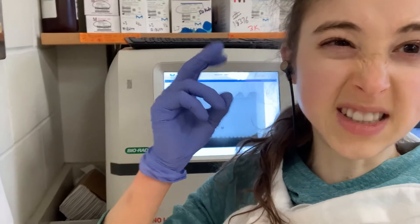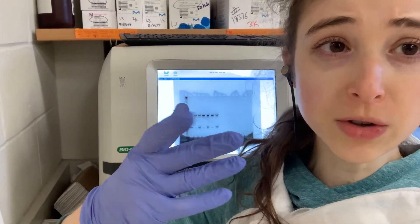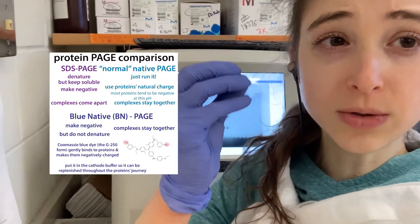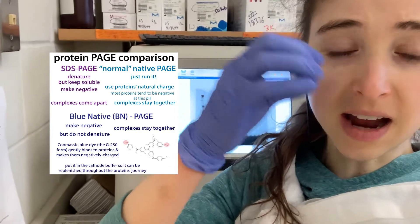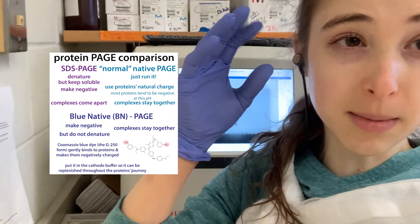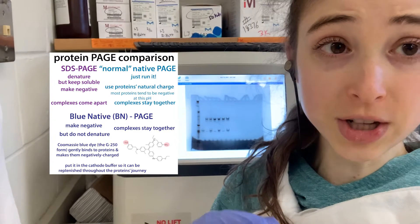So if you have one of these basic proteins, which is positively charged, what you can do is use this technique called Blue Native PAGE, in which you use Coomassie blue dye. This dye is going to gently bind to the proteins and the complexes - it's not going to break them up, but it will give them a negative charge and let them travel through the gel.